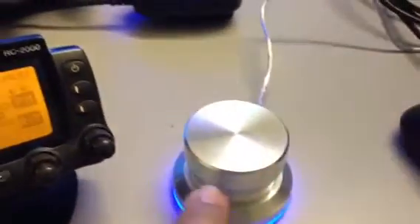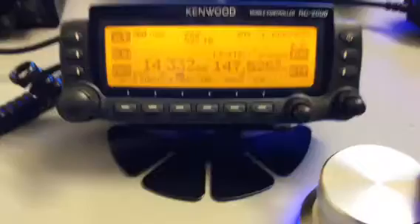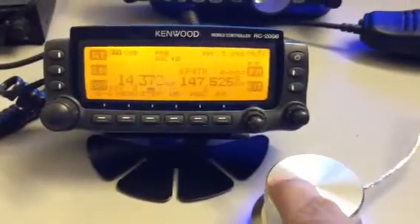And what I am doing is simply moving this wheel clockwise and counterclockwise.